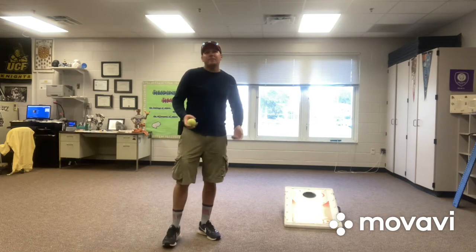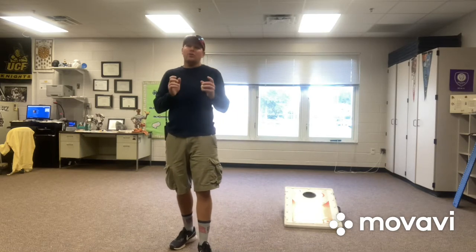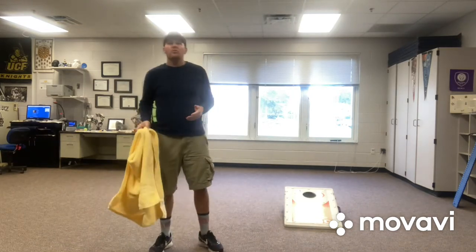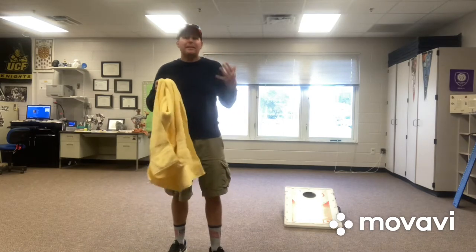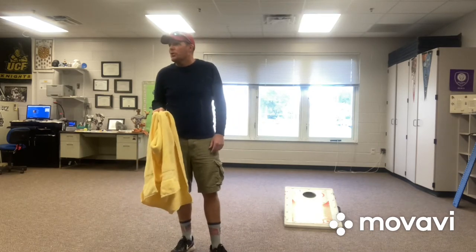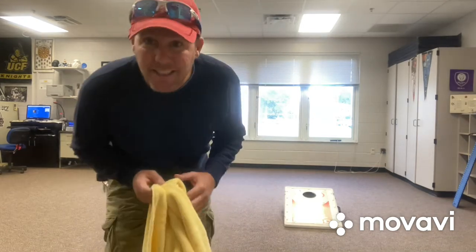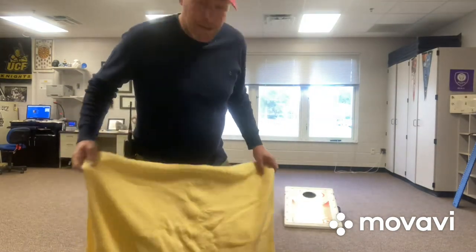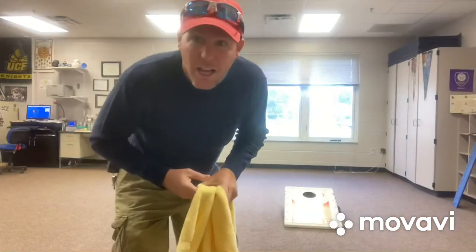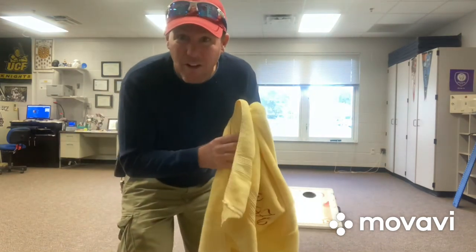If you don't have your own cornhole set, have no fear — I'm gonna show you how to make your own. The first thing you'll need is a towel. That's the key thing. I'm pretty sure everybody has a towel at home. Here at school I didn't have a towel, but I had to sneak into the art room — and Miss Hauser did have a towel. You can see her name's even on it! Shh, don't tell Mrs. Hauser that I snuck into her room and took her towel!